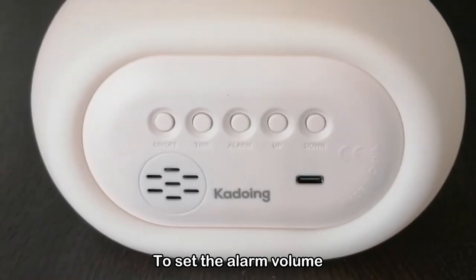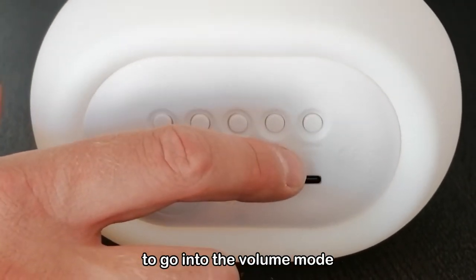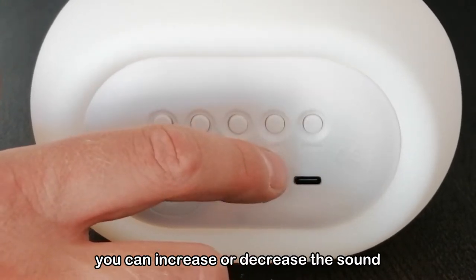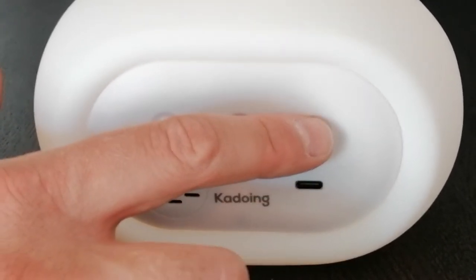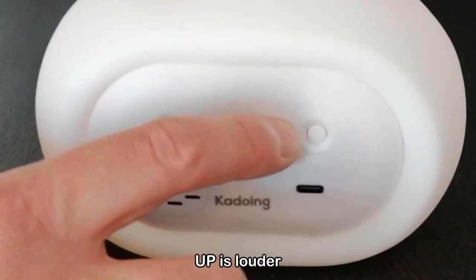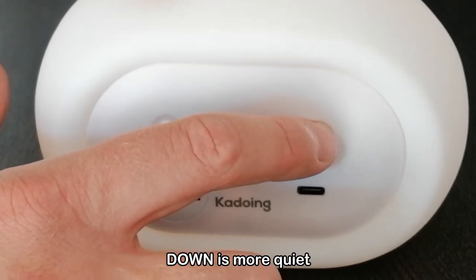How to set the alarm volume? Press and hold the down button for 2 seconds to go into the volume mode. With the up and down buttons you can increase or decrease the sound. We are now demonstrating — up is louder, down is more quiet.